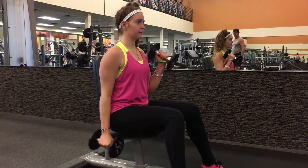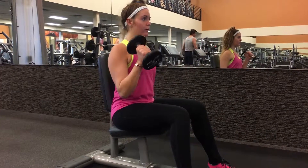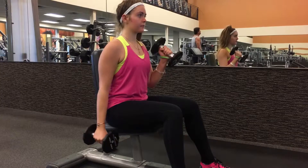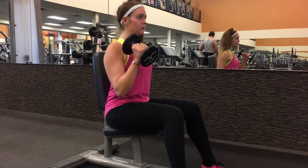Sitting in a chair with a back while doing hammer curls allows for more support and gets you used to bending only at the elbow, not using gravity or momentum to move the weight toward you and away from you. Make sure that you keep your palm facing inward the entire time and don't move it upward like in a regular curl.